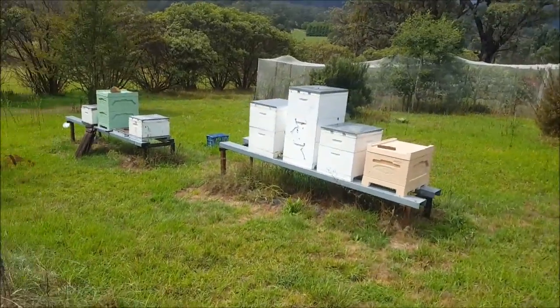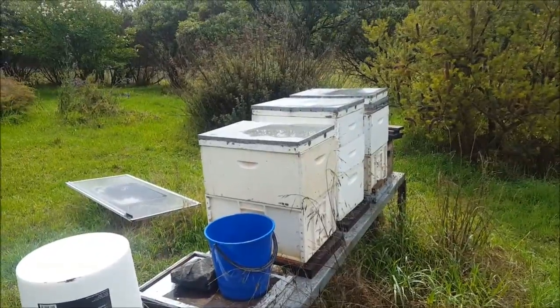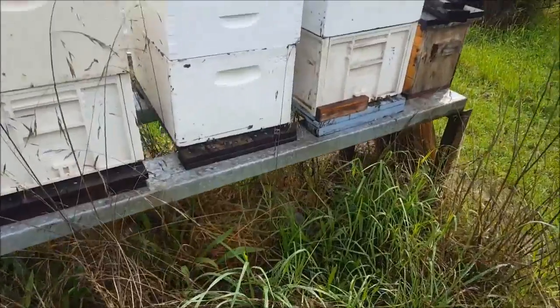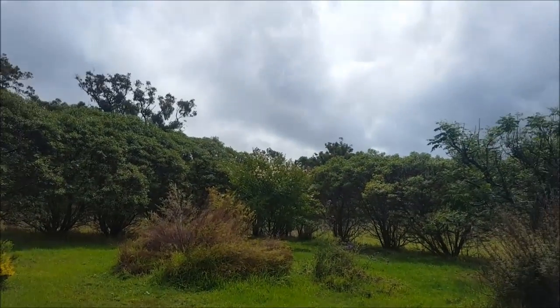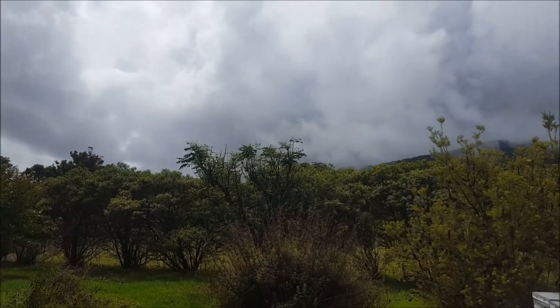A few bees are out flying. So let's go on in our house and we'll have a look at the charge controller and see how we're going for power.